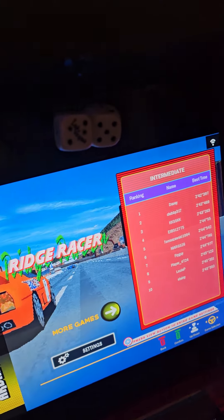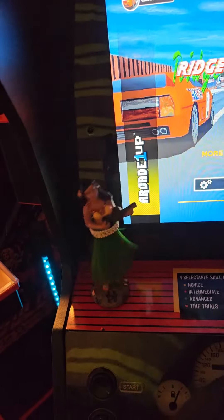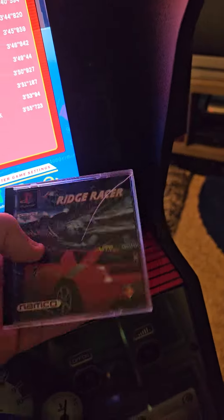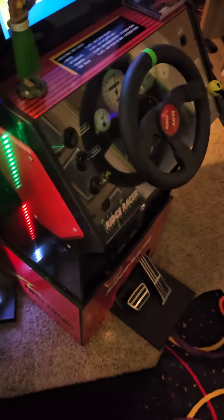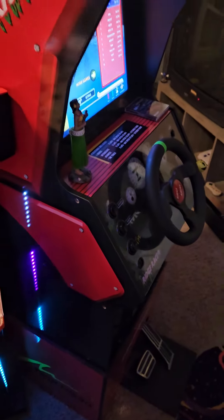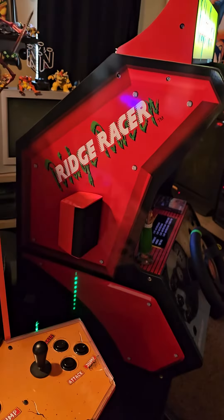I put some Vegas dice on it — those are actually from when me and my wife went to Vegas a few years back. I bought some little coasters — these are for the PlayStation. I have a Tekken 3 one and a Time Crisis one. I also put the metal pedals on it and switched out all the buttons for some blacks and painted the screw heads black. I really like this cab.